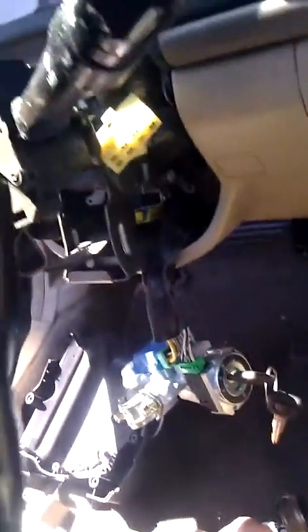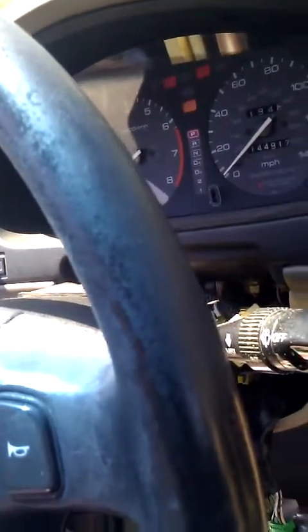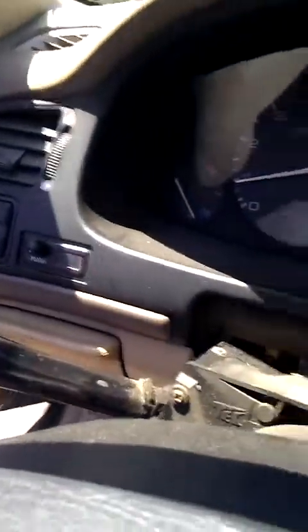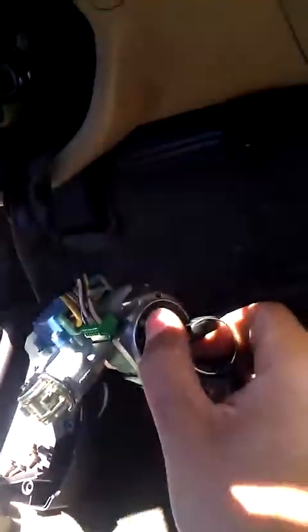This thing rattles, but it starts and that's the important thing. We've got one cylinder that's not firing or something — hopefully it'll come back. But this is not auto shop, this is automotive locksmithing. The car is running and everything appears to be working.